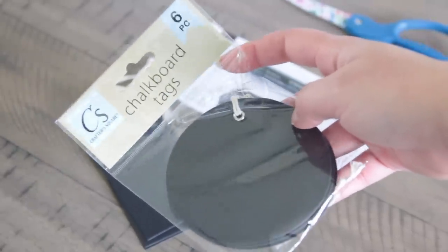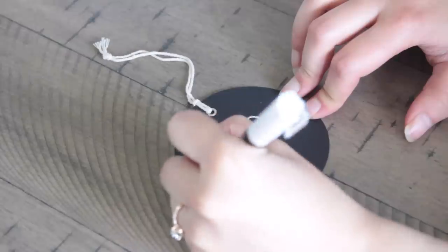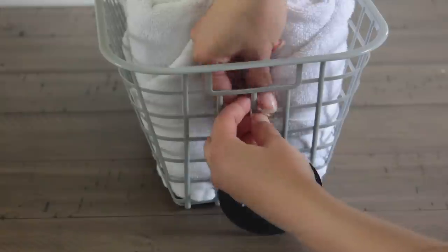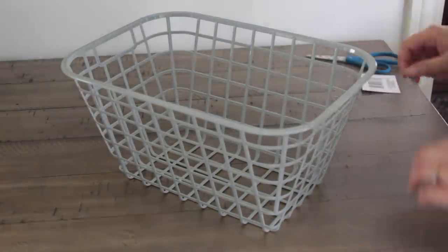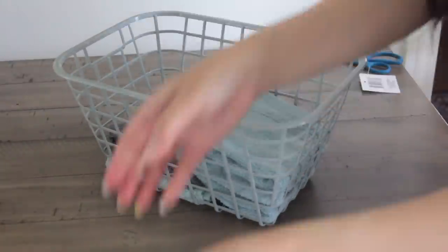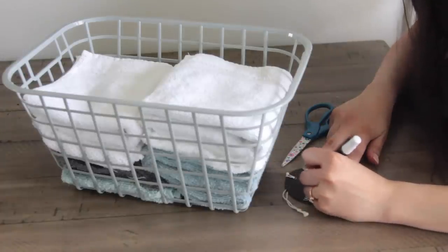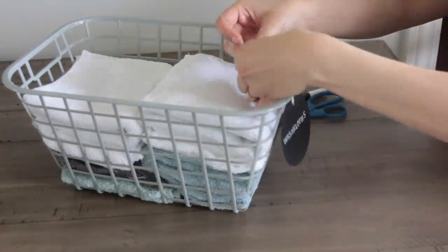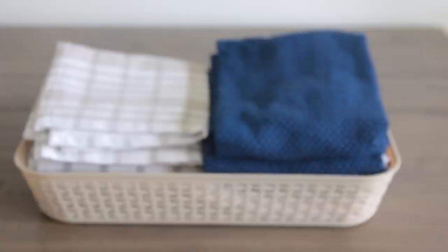This next part is completely optional — it's just for aesthetic reasons. Dollar Tree carries a bunch of chalkboard tags in different designs; I'm using the circle ones mainly, along with chalkboard pens. I wrote 'hand towels' on one of those tags, cut the twine at the top, and tied it around the basket. I used another one of those baskets for our washcloths. I ended up labeling the basket just because I like the way it looks — and if you have kids, it makes it easier to find things. Two baskets and those tags cost me $3.